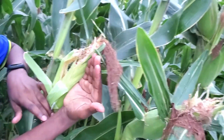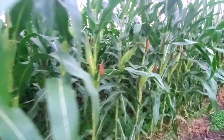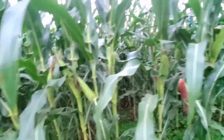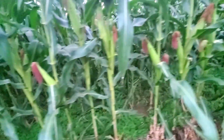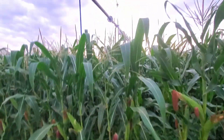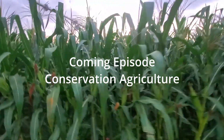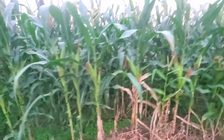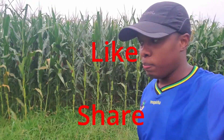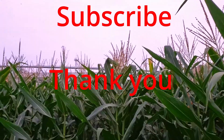This marks the end of my video. If you are not subscribed yet, please hit that subscribe button — it will help this channel to grow. In the next episode I will talk about conservation agriculture and the different practices that farmers in this area are practicing. Like, share, and subscribe. Thank you for watching, see you in another episode!